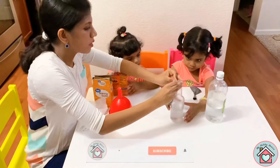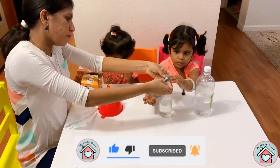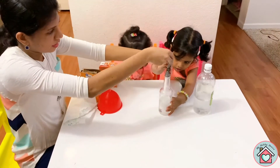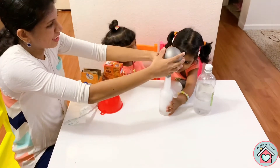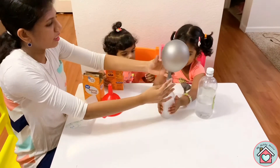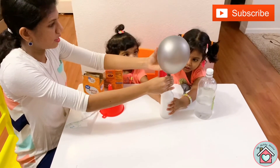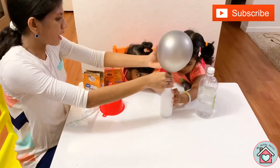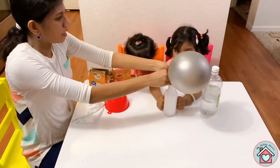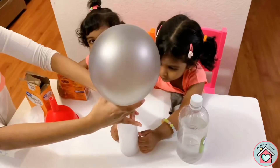We are going to place the balloon on the bottom. Now the balloon will glow. Wow. Look. What happens? It's forming a gas. Bubbles. It's blowing the balloon. It's making bubbles. The bubbles form the gas and it's inflating the balloon.